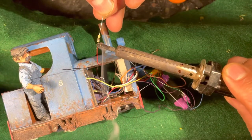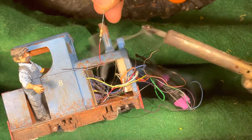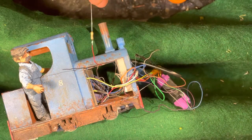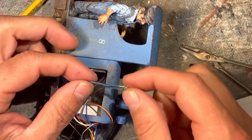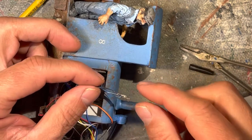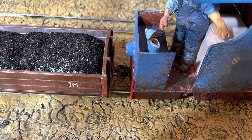After wiring, the coupler is ready to use. I took it a step further by programming the coupler sound effect to sound when the button is pressed to activate the motor. I will provide a link to my blog describing the steps to program a SoundTraxx Tsunami 2. And now watch the coupler in action.